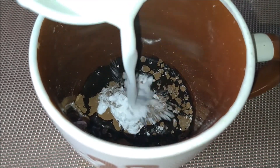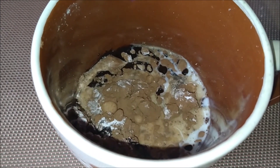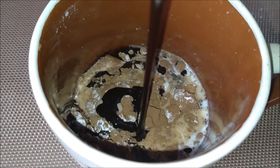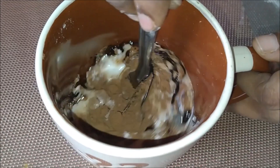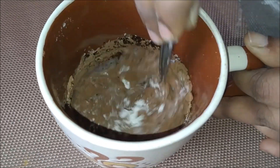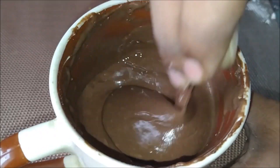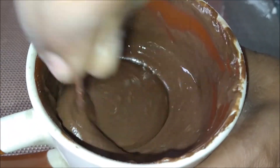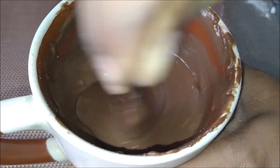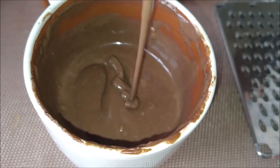Add three tablespoons of milk and some chocolate syrup to this. Mix all together with the help of a fork so that it will mix well. Mix until it forms no lumps — mix it well. See, a good texture has formed like this.